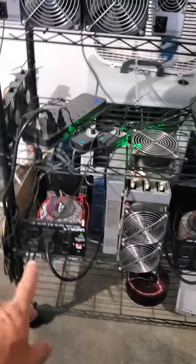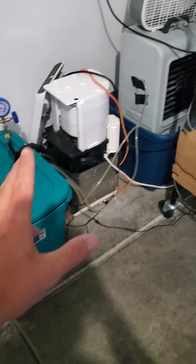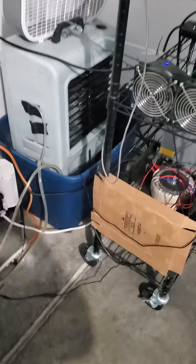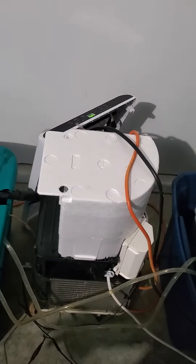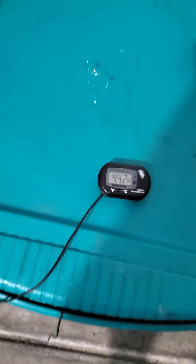I have two of those so I can run this miner. This is actually a water chiller that I put together, built on here. So like here is your EVAP — that keeps the water cool enough. Right now it's staying around 44 degrees.